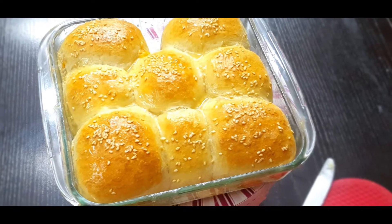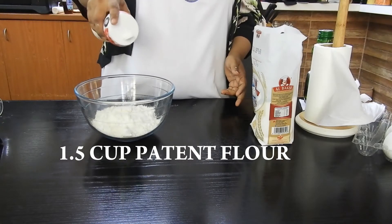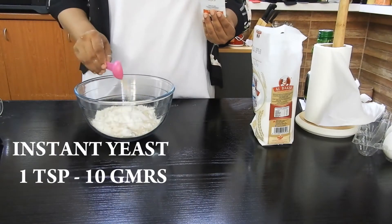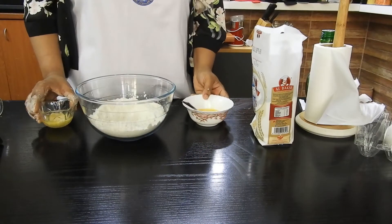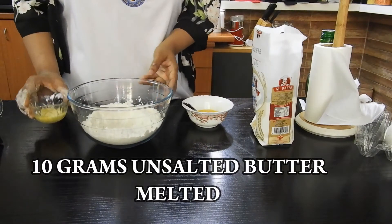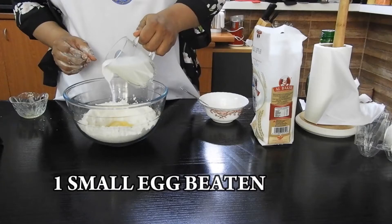Here I have taken one and a half cups of patent flour, adding a little bit of salt to it and one teaspoon of yeast, which is around 10 grams. Mix all these ingredients well together. Now I'm going to add 10 grams of unsalted melted butter and one small beaten egg.